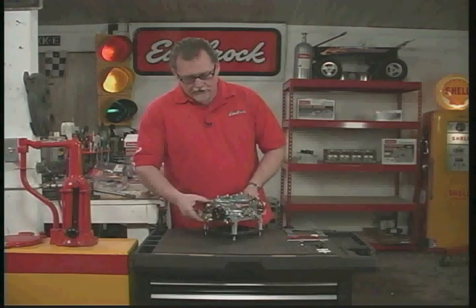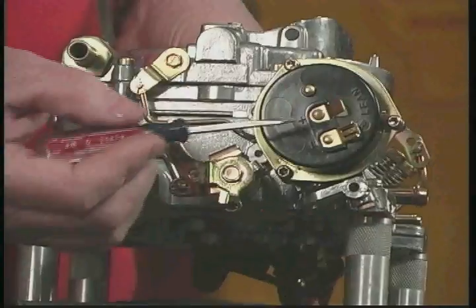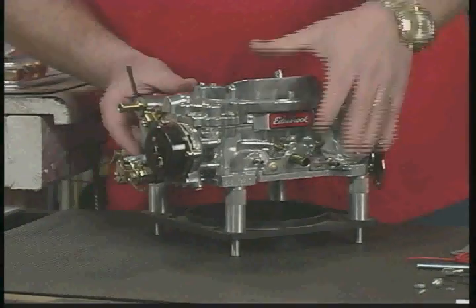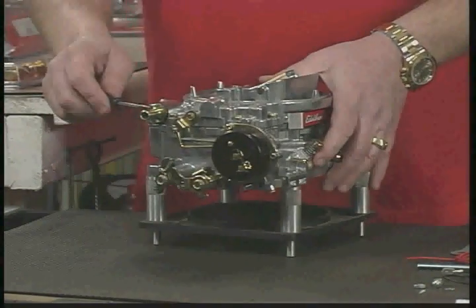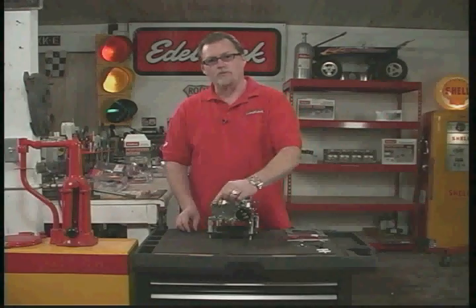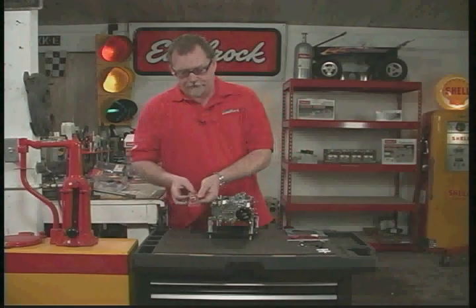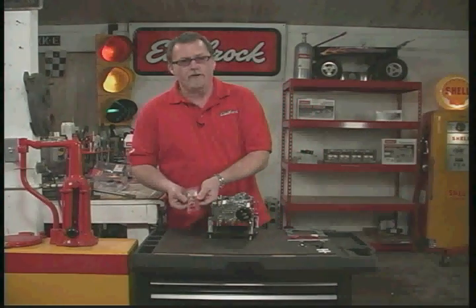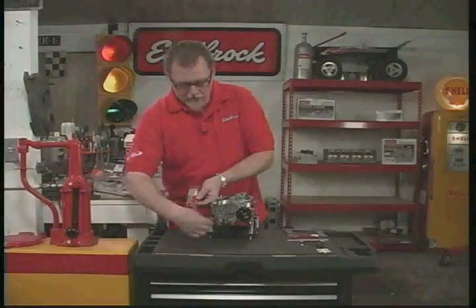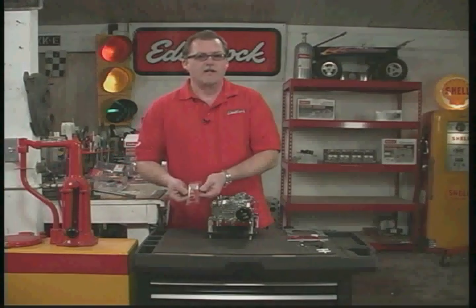Coming over to this side, we have the electric choke assembly with two electrical fittings — one positive and one negative, which is just a ground. Then we have the fuel inlet, where your fuel line connects coming from your fuel pump. This one comes straight out — we supply a straight fitting with most of our carburetors. We also offer a 90-degree banjo fitting so the fuel line routes downward in a different direction, for different applications.